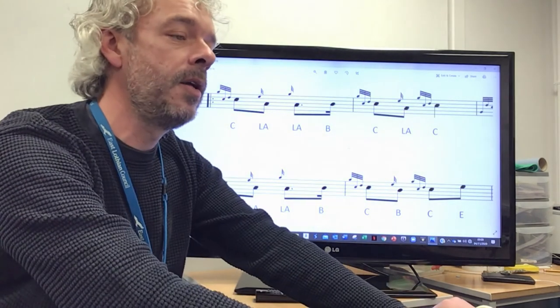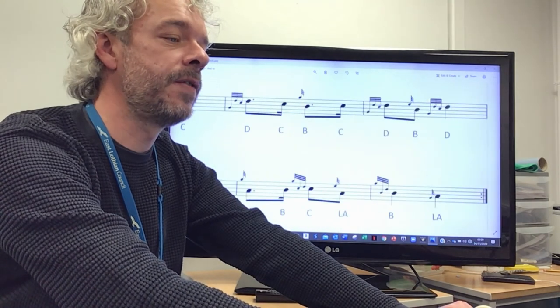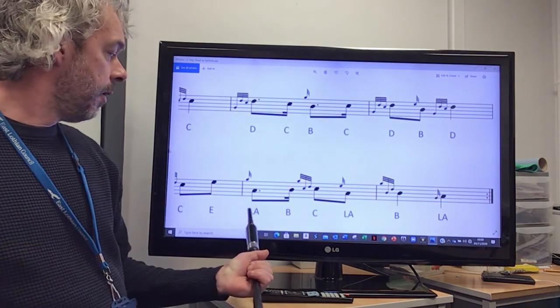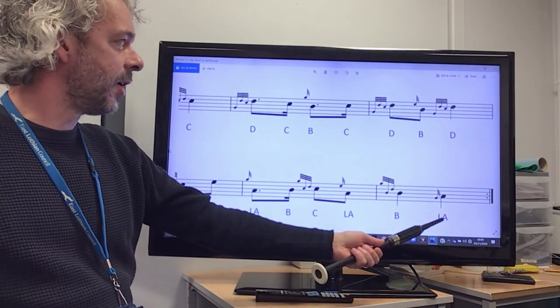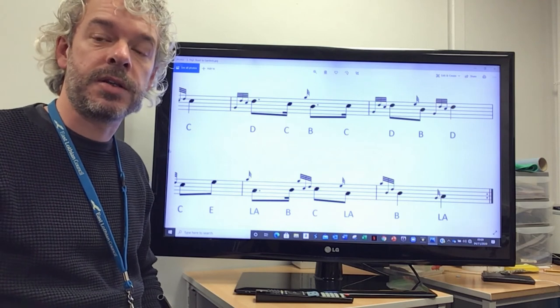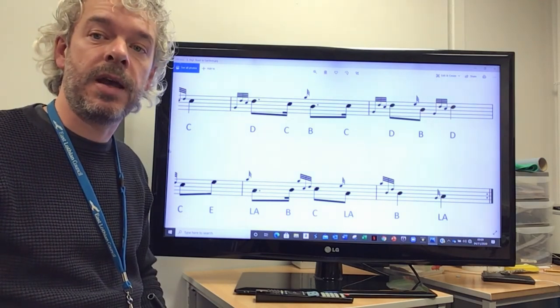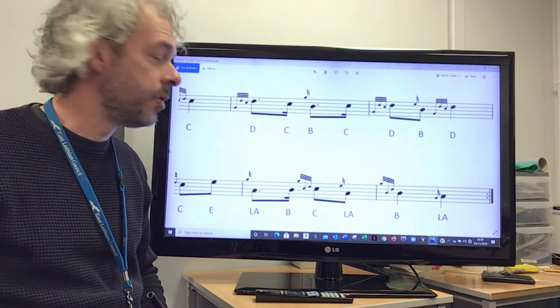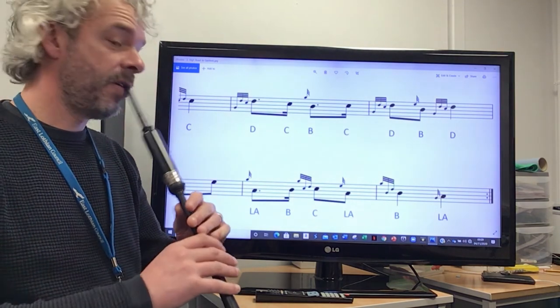And then if we look at the last phrase of the tune from that E, you'll see that the last two bars are exactly the same as the last two bars of the first part. So that is lesson three again, so you can refer back to that if you don't remember that. You've got finishing with...